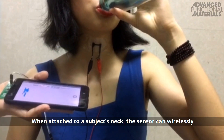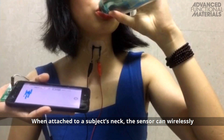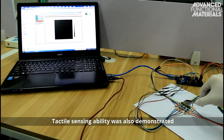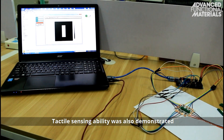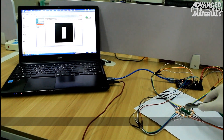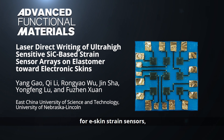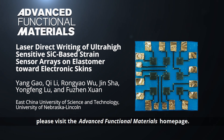When attached to a subject's neck, the sensor can wirelessly monitor epidermal movement during drinking. Tactile sensing ability was also demonstrated for an array of the sensors. To find out more about this fabrication approach for e-skin strain sensors, please visit the Advanced Functional Materials homepage.